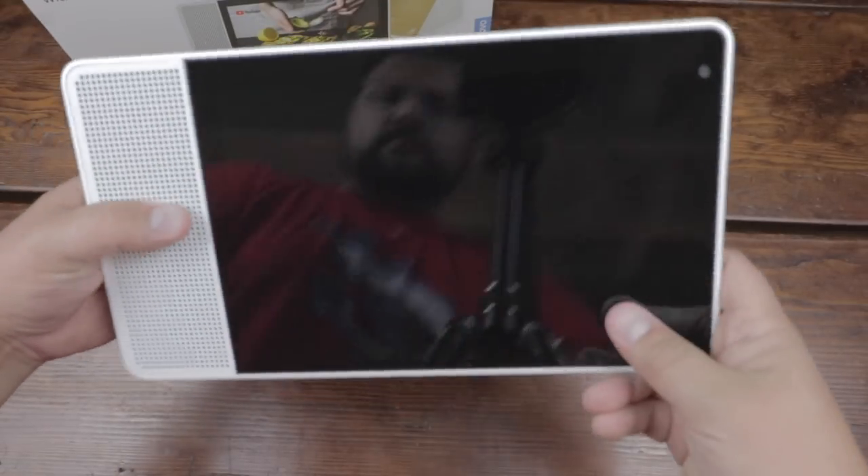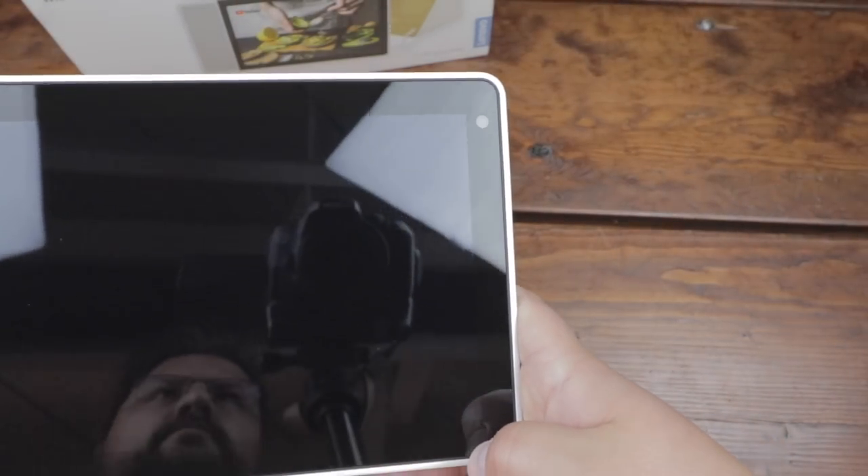That thin display hides the components really, really well. It's just very aesthetically pleasing. Mine had that bamboo back on the back, and it just looked really cool.